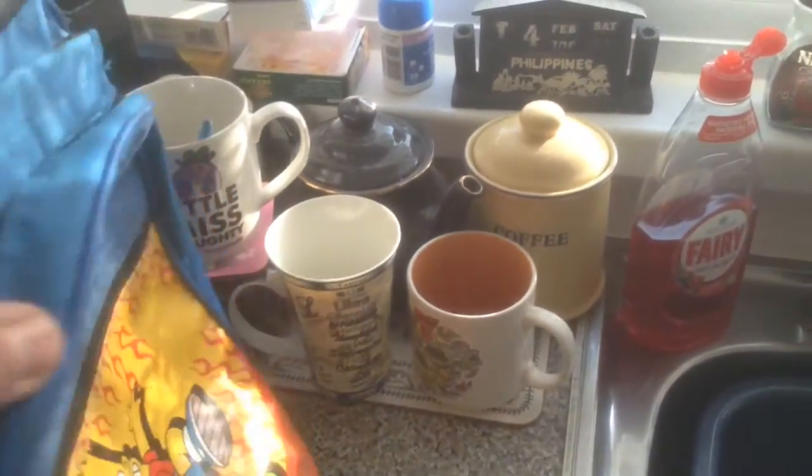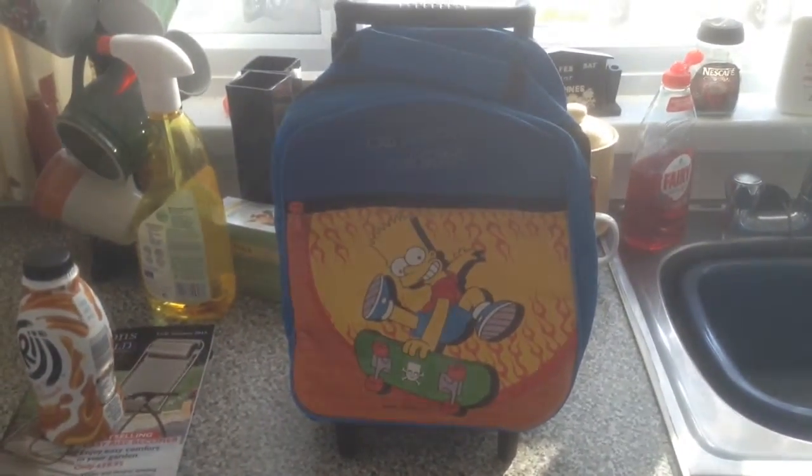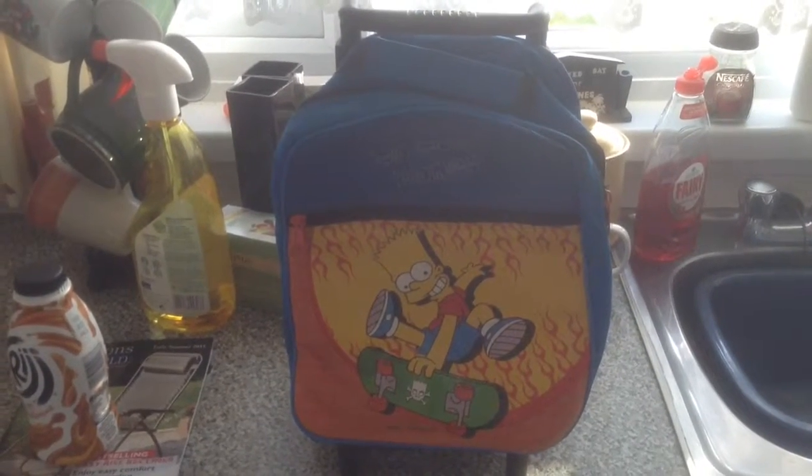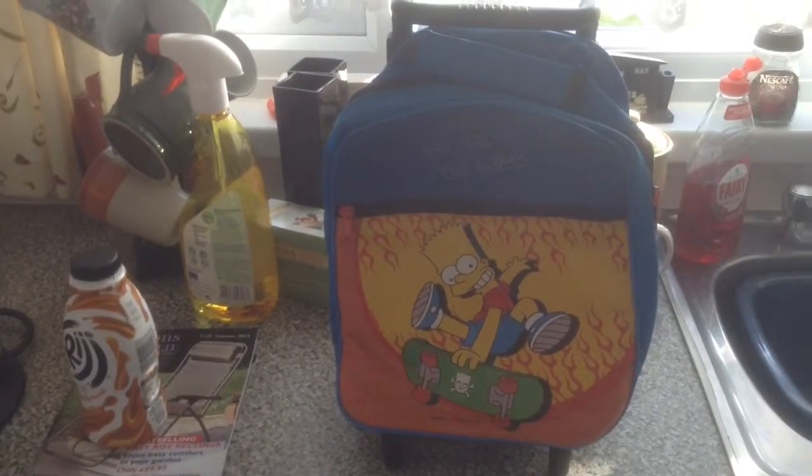Turn it around — little backpack back straps there. This is a fun little item. I believe it's in my reduced category in my shop at the moment, so it's open to a good offer. Hope to hear from you soon, bye now.